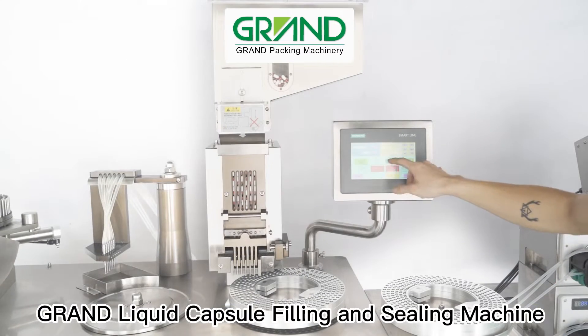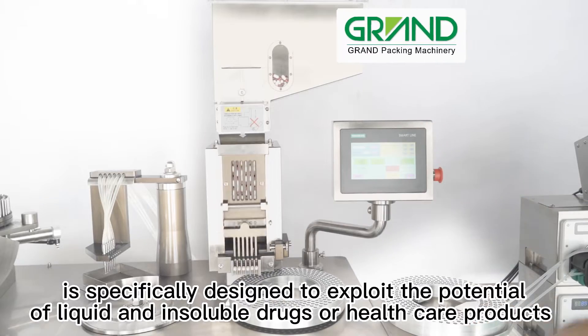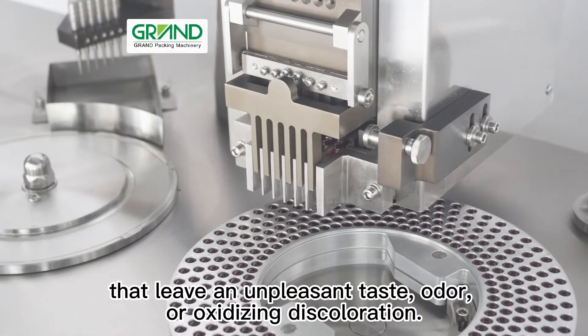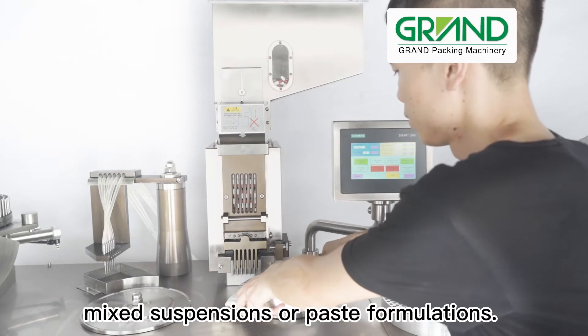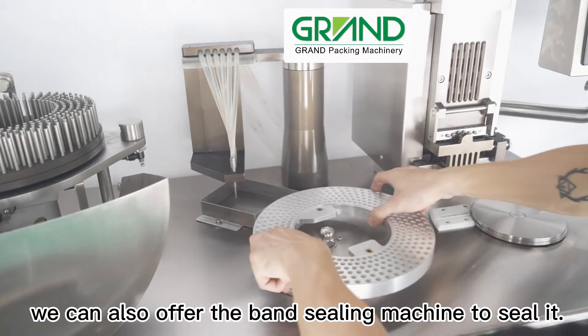Grand liquid capsule filling and sealing machine is specifically designed to exploit the potential of liquid and insoluble drugs or healthcare products that leave an unpleasant taste, odor, or oxidizing discoloration. It is a semi-automatic, GMP-compliant machine that fills with oily liquid solution, mixed suspensions, or paste formulations. Besides, we can also offer the band sealing machine to seal it.